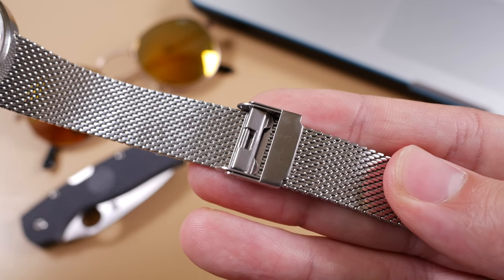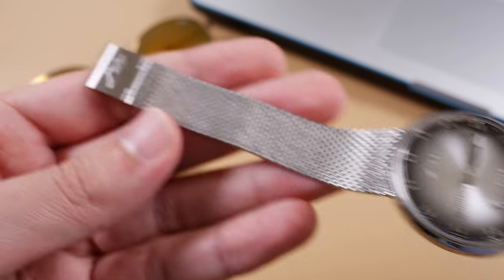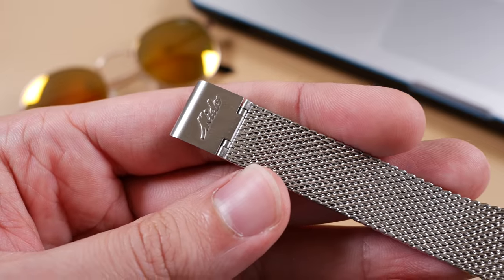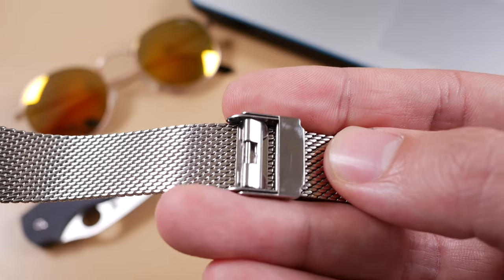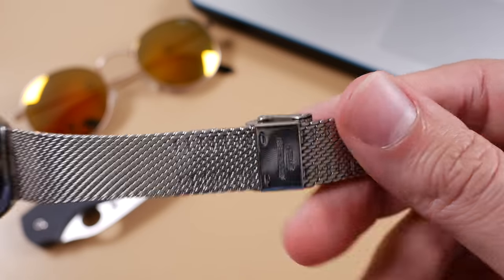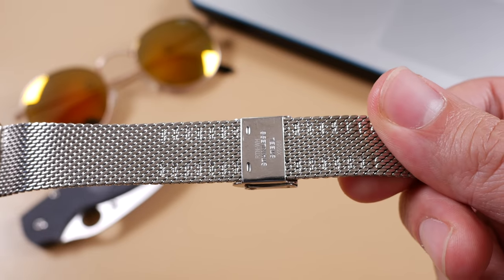However, once the day, date, and time are set the problem is almost forgiven. It would have been nice to see a crown that extended a little bit further from the body so it was easier to grip and use, but I do understand from a design aspect why they kept it so close to the chassis. My final issue is with the locking mechanism — this is something found inherently on most Milanese straps, but I find it takes a great deal of fidgeting to get this to fit on your wrist precisely. Though again, this is also forgiven once it's done.